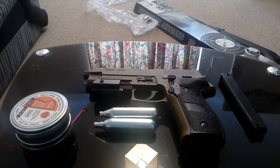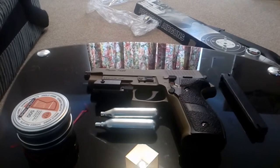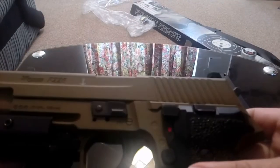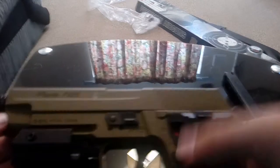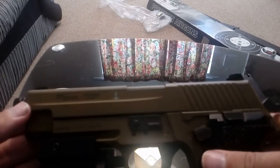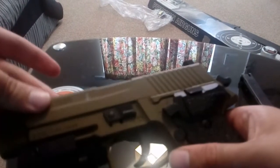Anyway, onto the pistol itself. This is the P226, chambered in .177. Very nice air pistol to be fair — I really like this. It's pretty much an all-metal construction, so the top slide is metal and the bottom lower receiver is metal.